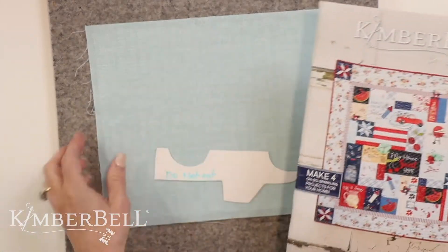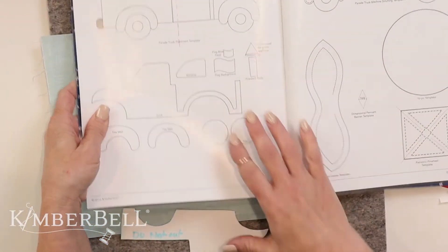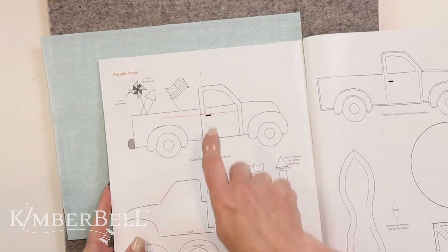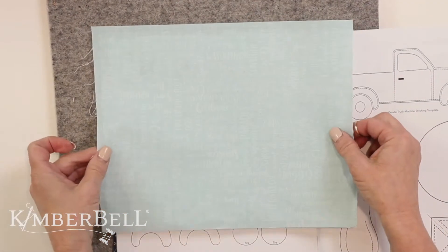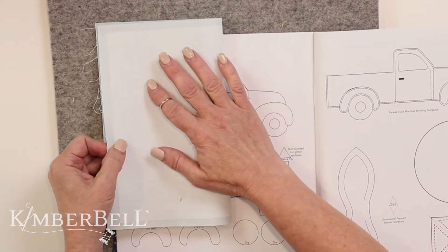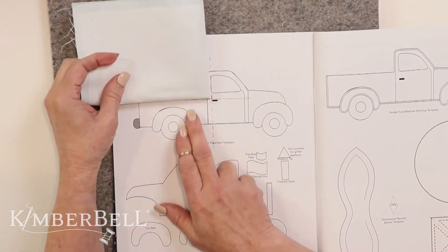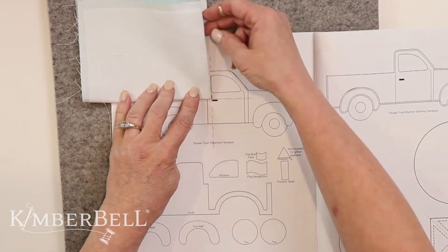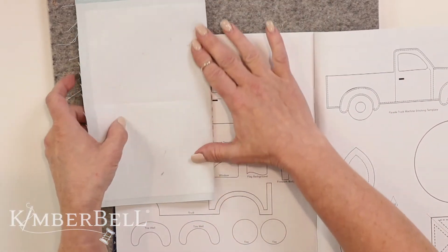The next tip I want to show you: I mark the center of my design in the book. The reason I mark the center is so when you go to place it on the background fabric, you know it's centered and the truck isn't crooked. So I simply fold my background fabric in half one way, fold it in half another way, and line it up right where I marked the center of the design. I hold it there, unfold it both ways, and I know that is the very center.